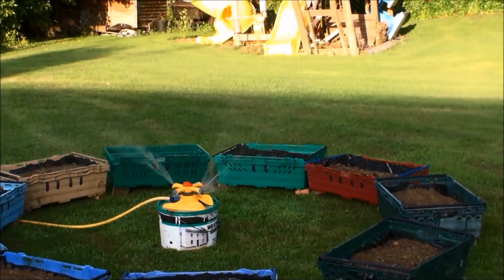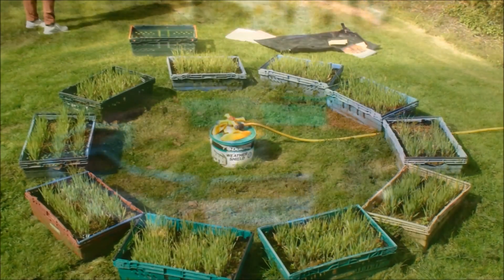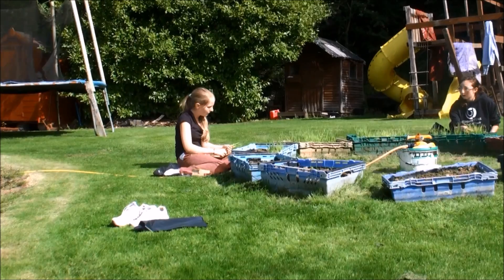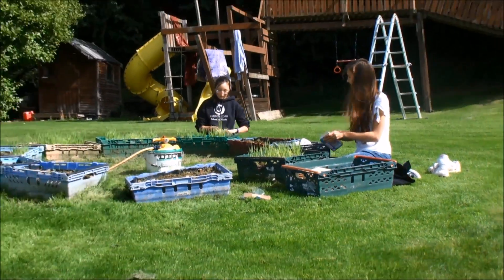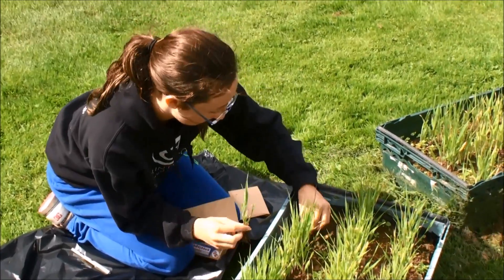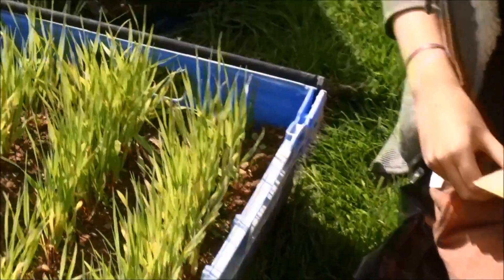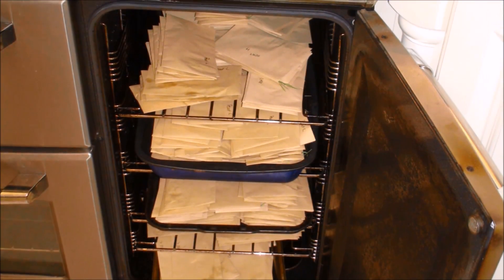Seeds were sown in large fish boxes and grown in Ciara's garden for a period of 6 weeks. After 6 weeks, we harvested the crops. They were then dried to remove moisture and weighed to find dry mass.